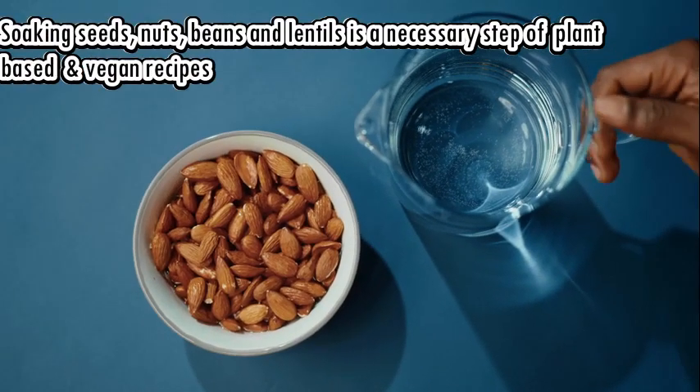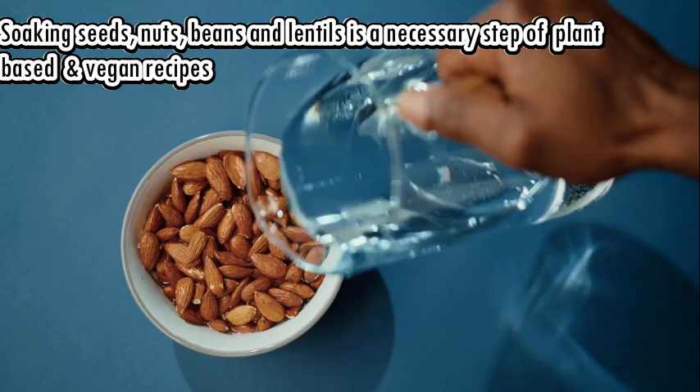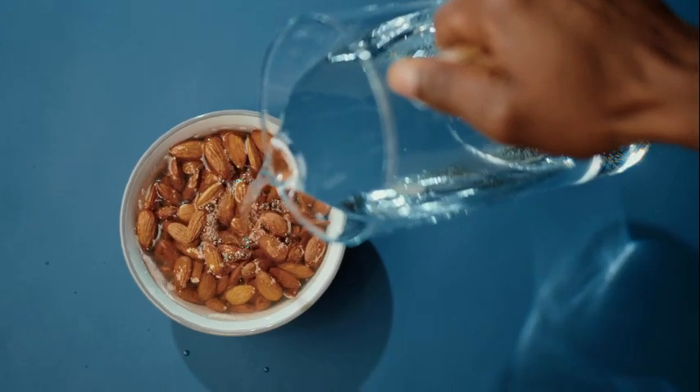Very often, plant-based recipes call for soaked or sprouted nuts, seeds, beans, or grains. In this video, we will discuss the basics behind soaking and sprouting and the benefits that go along with it.